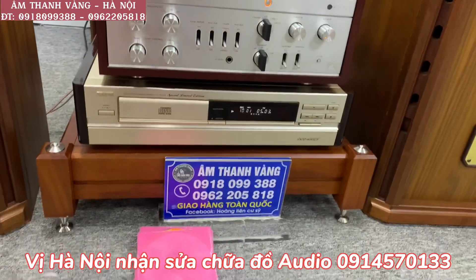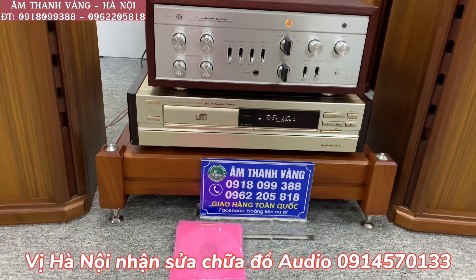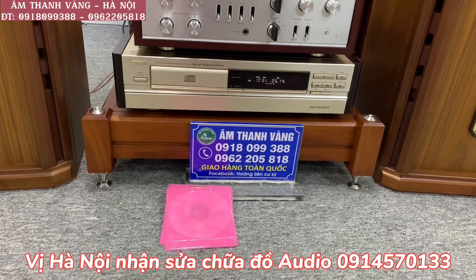Và sau đây em sẽ đi vào test chất âm của bộ 3 sản phẩm này để các bác cùng nghe và thẩm âm trên bộ cấu hình này. Các bác có nhu cầu mua sắm hay cần tư vấn phối ghép thì có thể liên hệ với cửa hàng của chúng em, quay số điện thoại hiển thị trên tấm biển xanh đây.